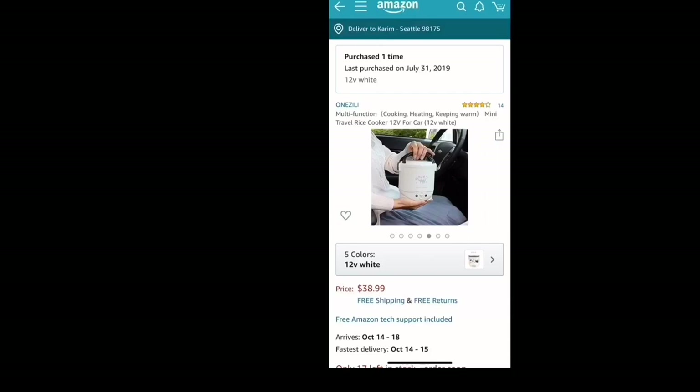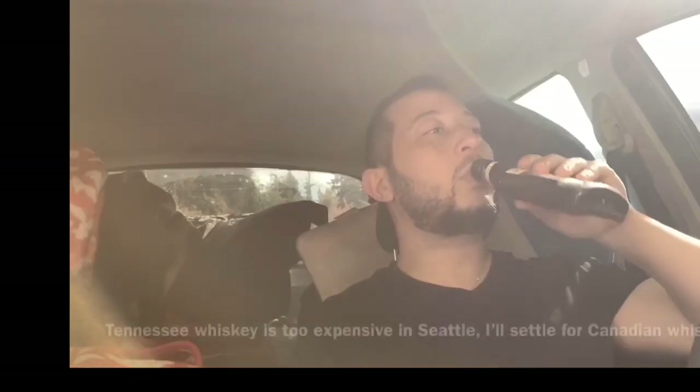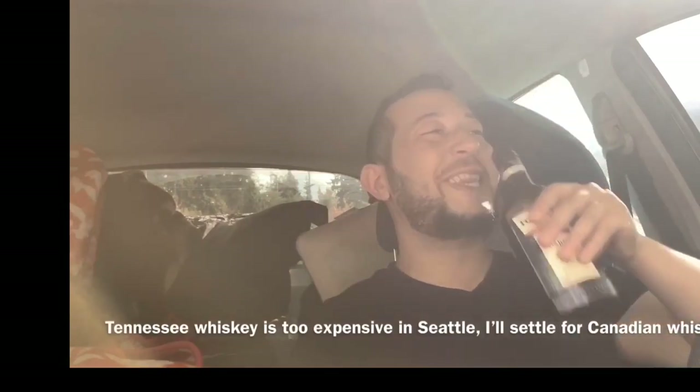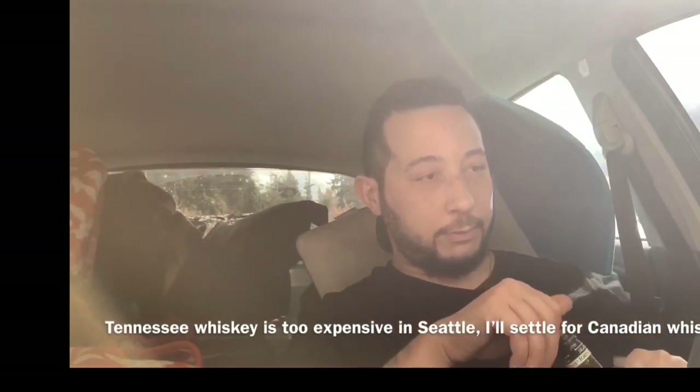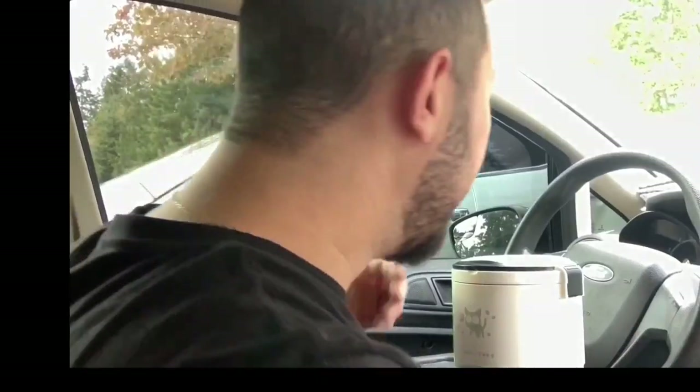I can honestly say I've used it at least 25 times minimum. So now let's cook some rice.